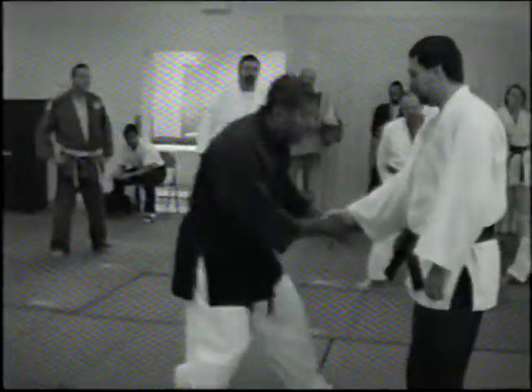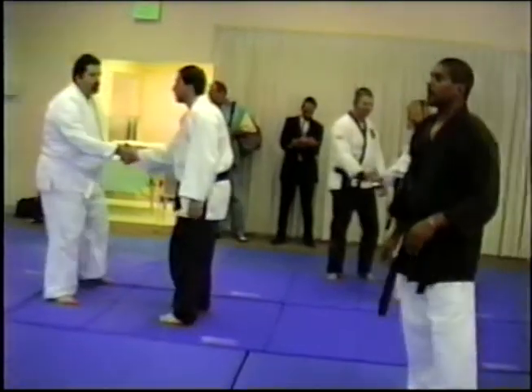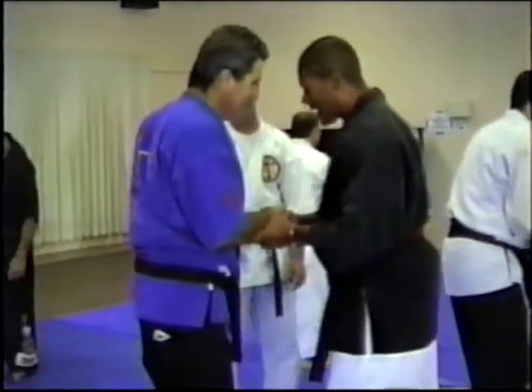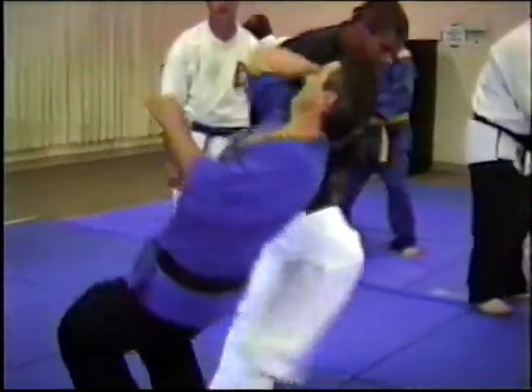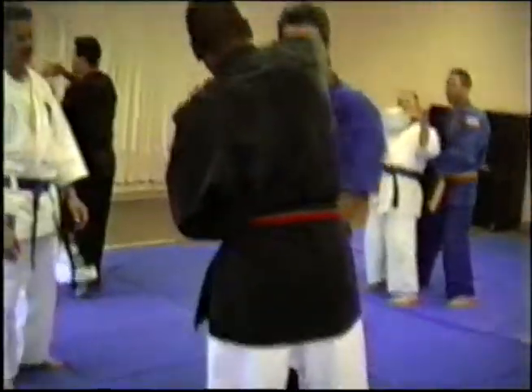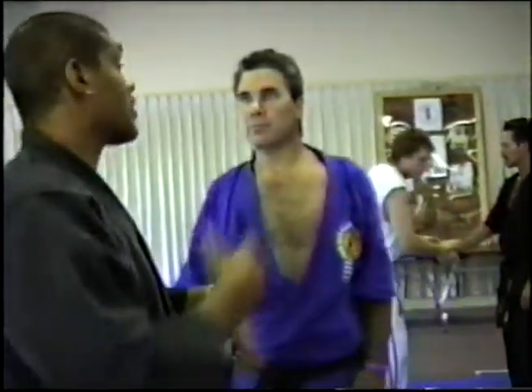The key is to relax. One, two — you can choke them right there. All the way around, right here. Three. Let's do the first three and build on it. You've got to relax, otherwise you won't get it in the real world. Just go with it. It hurts when I bring them around — that's good, they're locked. Once we get around here, I'll go all the way around.